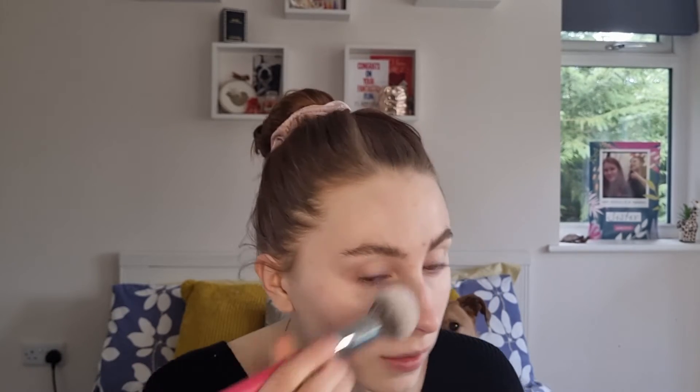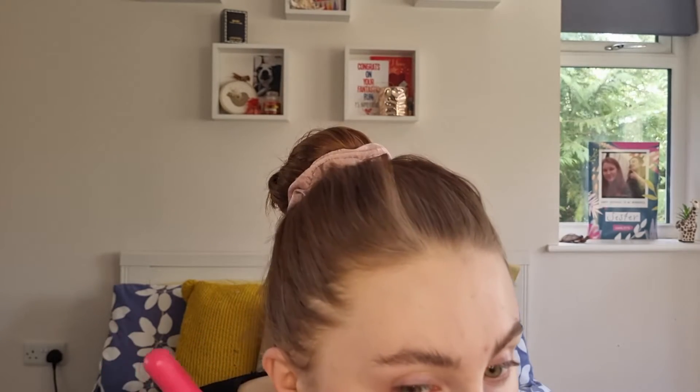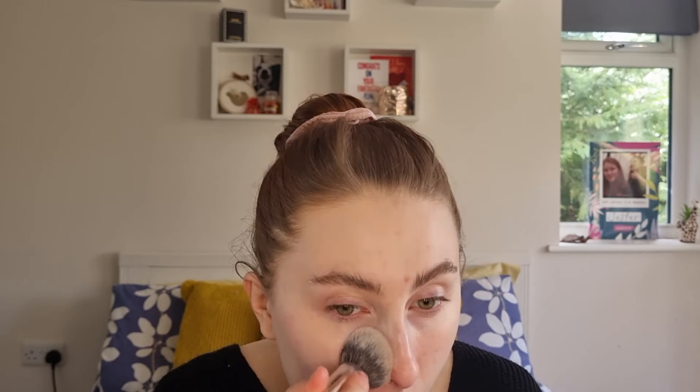It blends into the skin quite nicely — it is very sheer, which is to be expected. I can see a slight difference between this side of the face and the other one, but barely noticeable. It doesn't feel like I actually have anything on my skin. I'll use a third squeeze just to do the other side of my face, then quickly zoom through and I'll be back to have a better look.